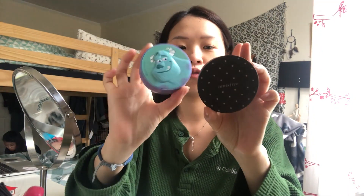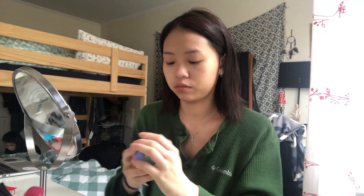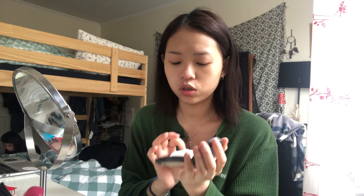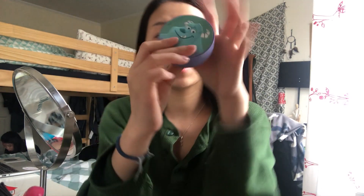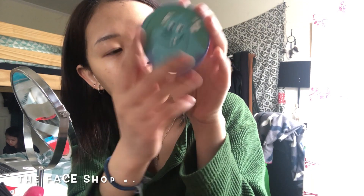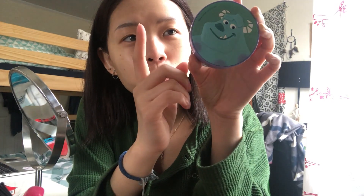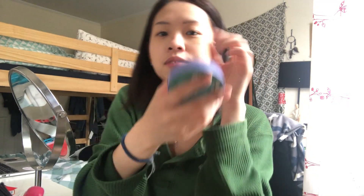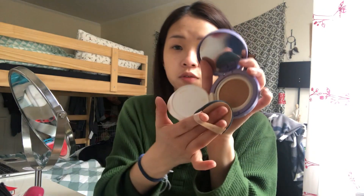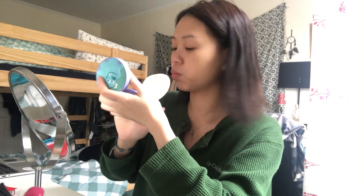Next step — I don't know which one I'm gonna use, the Face Shop or the Innisfree. I'm gonna go with the Face Shop one because I think it will make my skin look more glowy and brighter. But I've almost finished it, so it's hard to use more.